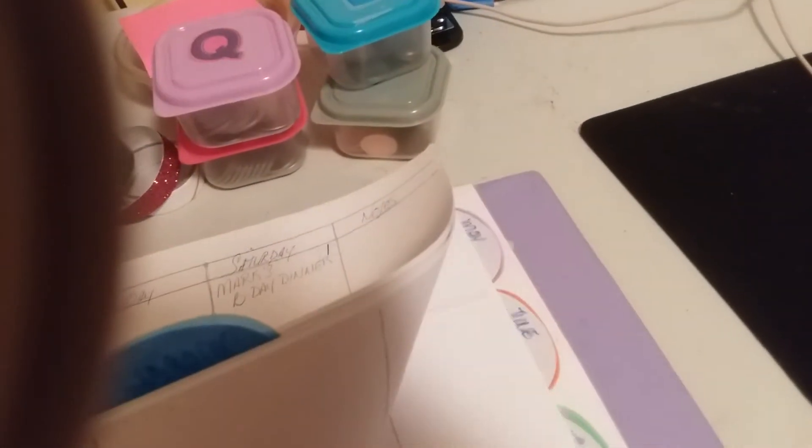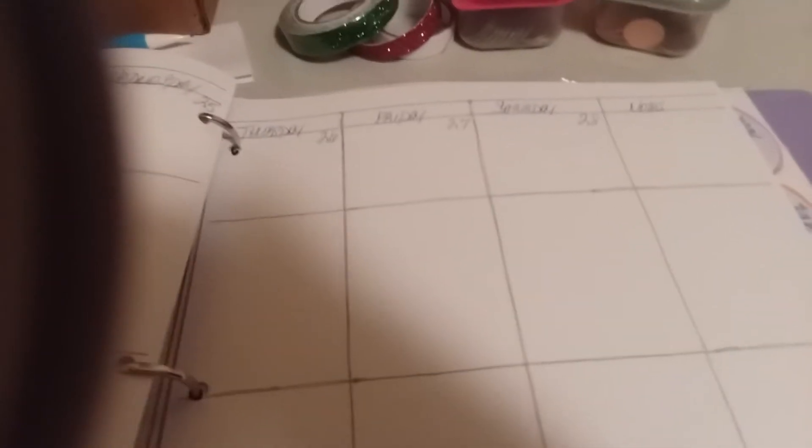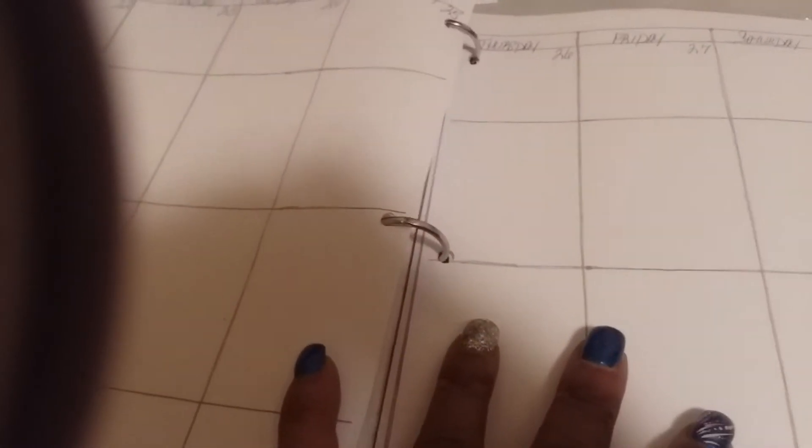Since I'm trying to get ahead of myself, I've got it all set up all the way through March. I'm going to do it every three months so I can stay ahead — next month I'll go ahead and do another three months all the way to the end of the year. I have dividers in here already for each month, and I really like these dividers. I got them at Dollar General for a dollar a piece — you get five in a pack — and I bought three packs.